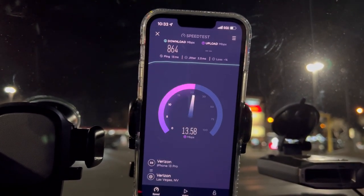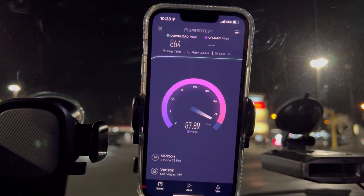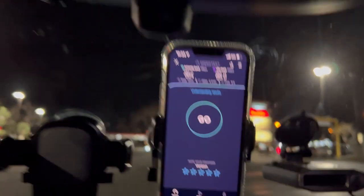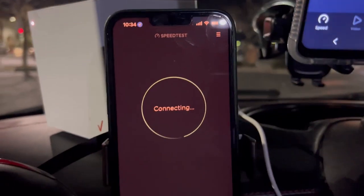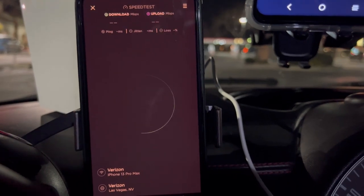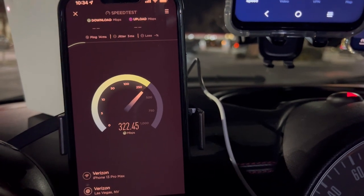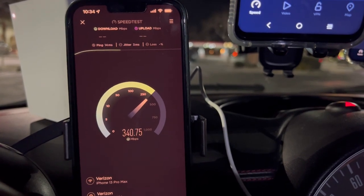864 down by 88 on the upload. Now let's test out the Verizon home internet box: 14 ping, 3 jitter.